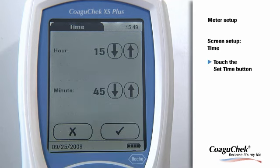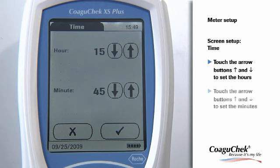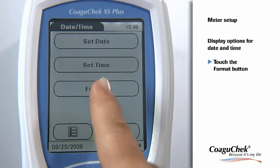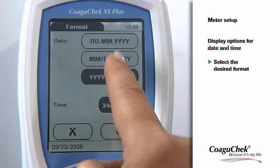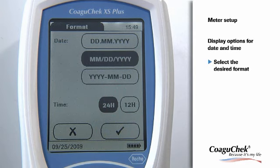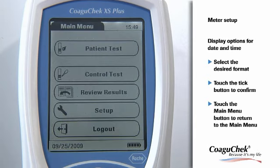Now please touch the Set Time button to enter your time settings. With the arrow buttons, you can adjust the current hour and the correct minutes. AM/PM settings can also be chosen here if you have selected the 12-hour format. After you have entered all settings, please touch the Tick button to confirm. The program automatically returns to the Date Time menu. Here you find a button for Formats, which leads to the Display Options menu. Select the desired format by touching the corresponding button. When the 12-hour format is chosen, AM/PM will be available in the Set Time setup. With the Tick button, you can save your setting, and you get back to the main menu by touching the Main Menu button.